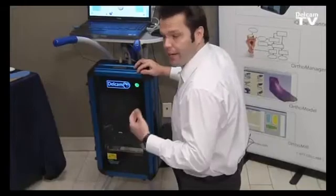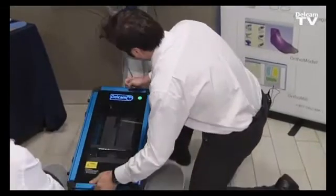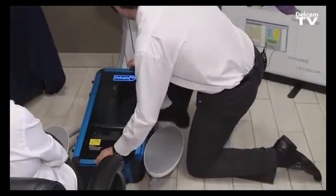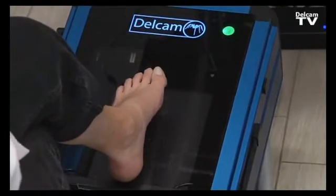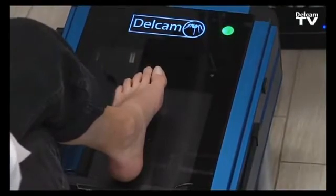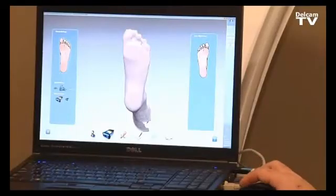From non-weight bearing, we can also do semi-weight bearing scans by just detaching the scanner and moving into the semi-weight bearing position. The patient positions the foot on the scanner and the practitioner can align and hold the foot in position, then simply click to scan either the left or right foot.